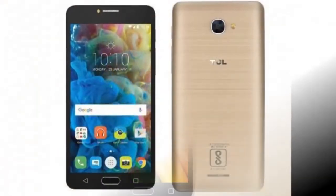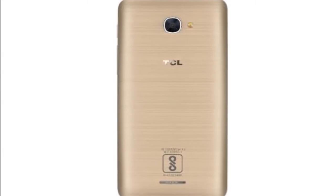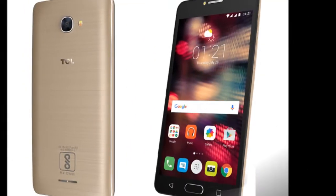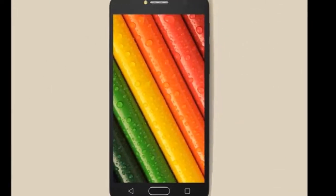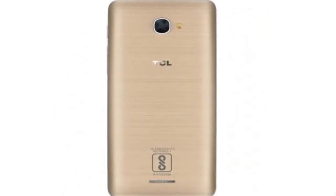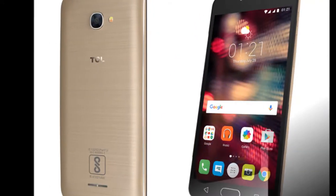It comes in two color variants: metal gold and dark grey. The volume and power buttons are located on the right, while the audio jack is at the top. The micro USB charging port is located at the bottom. The biometric verification feature has been replaced with a fingerprint sensor. The speaker, located on the back panel, is quite tiny and hence the sound quality isn't that great.